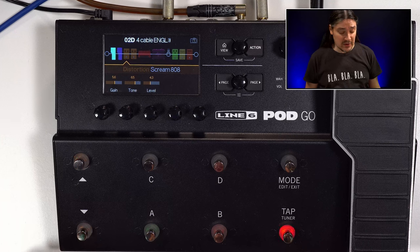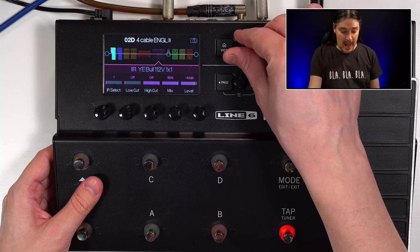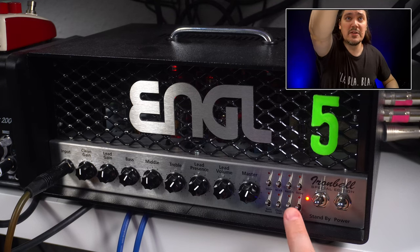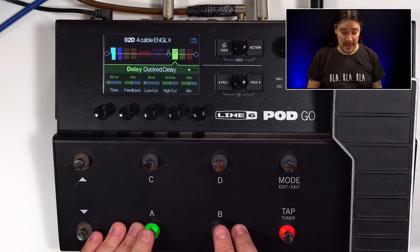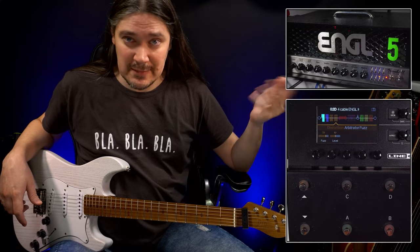In the beginning of my signal chain, I have an overdrive and a fuzz. These two blocks are disabled, and here is the point where the sound goes into the Engel Iron Ball. I have the effects loop enabled, and I have a choice between clean and lead channels. The sound returns into Pod Go, and I have two more things here — a delay and a reverb. The amp is on clean, let's give it a go.